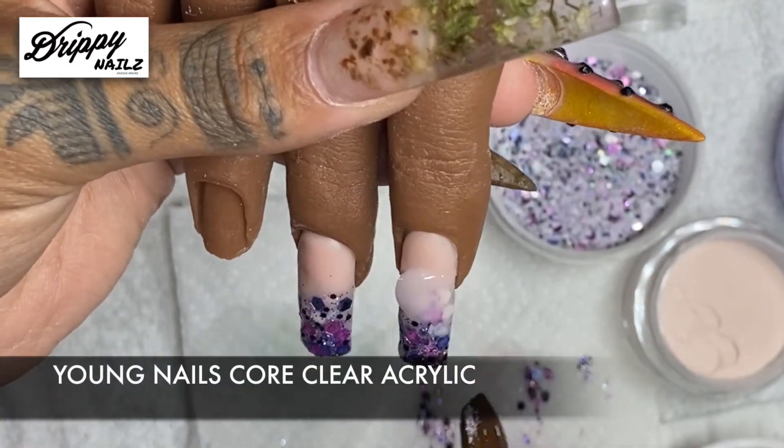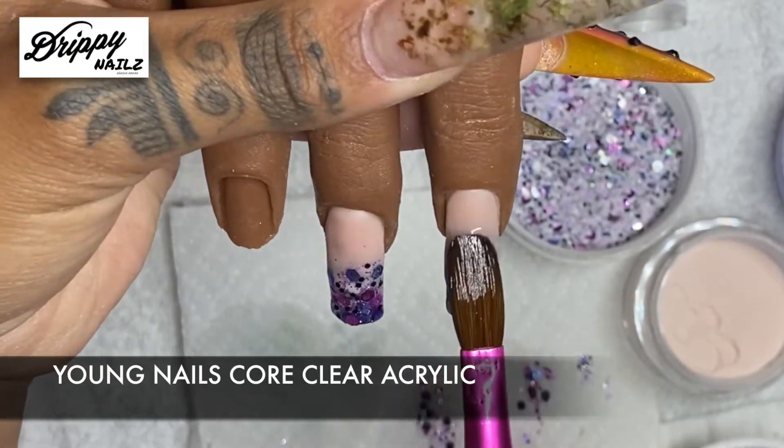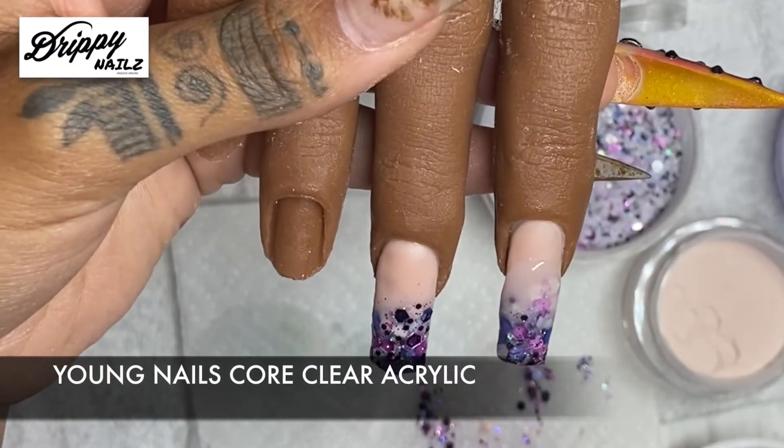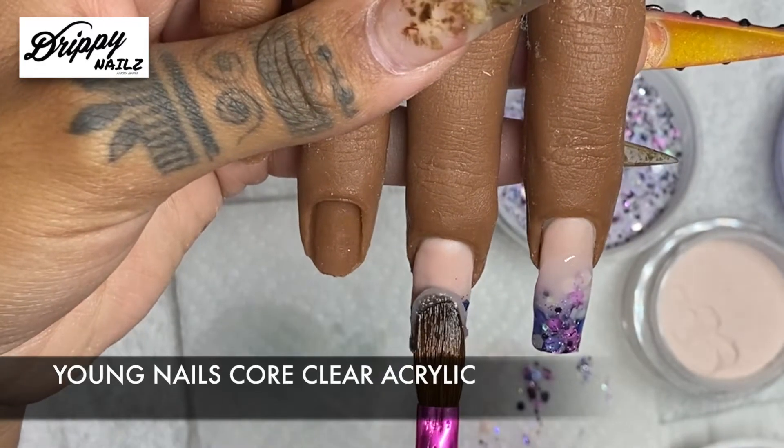Next, you're just going to simply encapsulate it with clear acrylic just to seal everything, so when you file, you're not filing off your glitter.